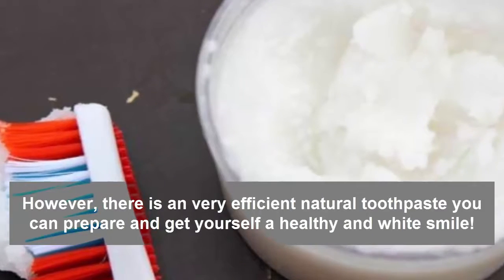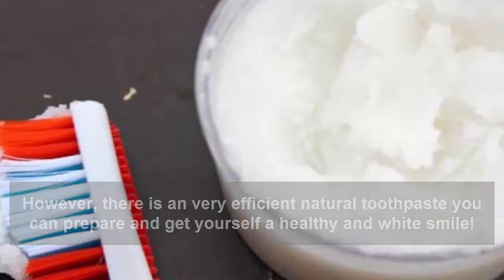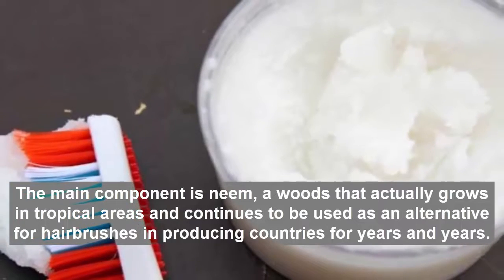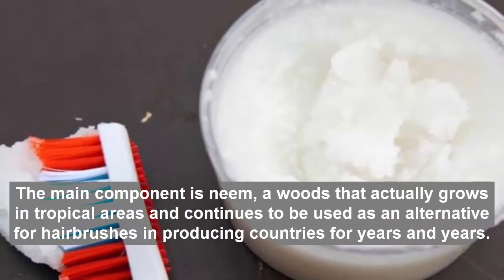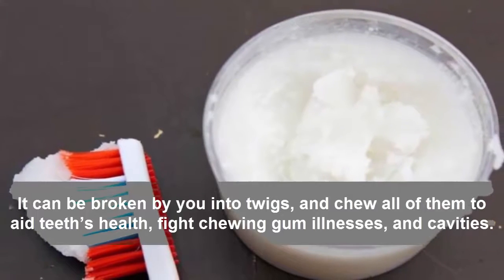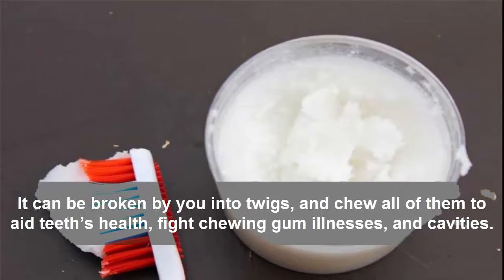However, there is a very efficient natural toothpaste you can prepare and give yourself a healthy and white smile. The main component is neem, a wood that actually grows in tropical areas and continues to be used as an alternative for hairbrushes in producing countries for years and years. It can be broken into twigs, and chewed to aid teeth's health, fight gum disease, and cavities.